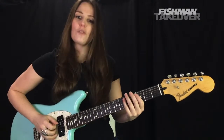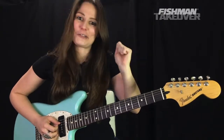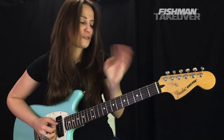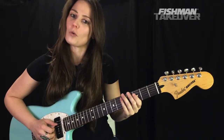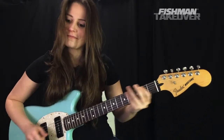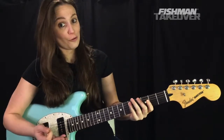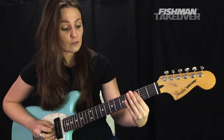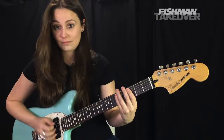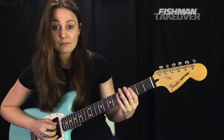Now we're into the verse. Listen to the song — there's no band like Cake that uses a vibra-slap so well; they're a really fun band. For this next verse part, we go back and forth between C and D: fourth or third finger on the fifth fret of the A string for D, then first finger on the third fret for C, and back to D.